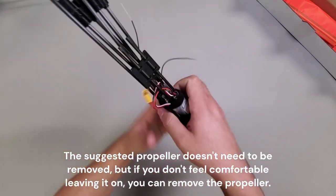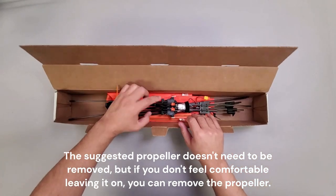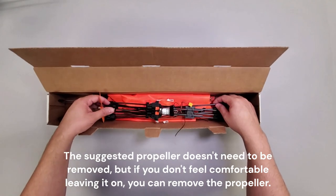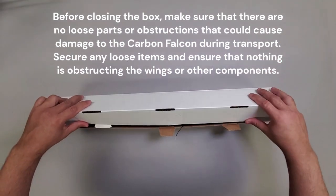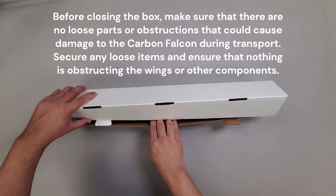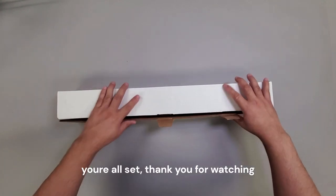The suggested propeller doesn't need to be removed, but if you don't feel comfortable leaving it on, you can remove the propeller. Before closing the box, make sure there are no loose parts or obstructions that could cause damage to the Carbon Falcon during transport. Secure any loose items and ensure nothing is obstructing the wings or other components. You're all set, thank you for watching.